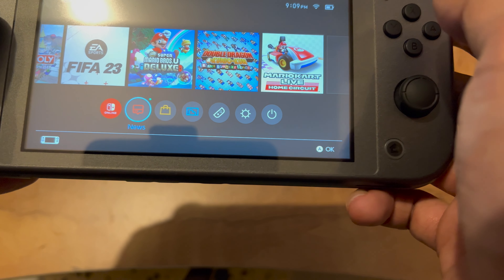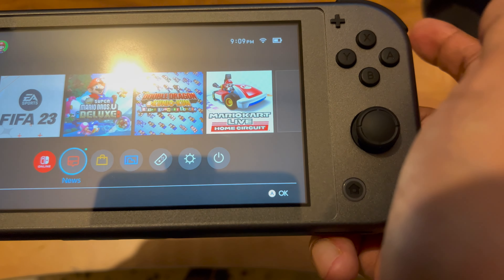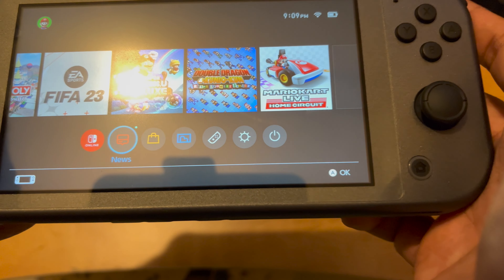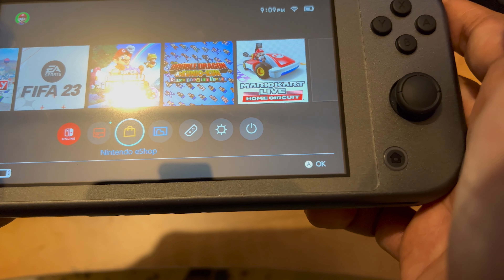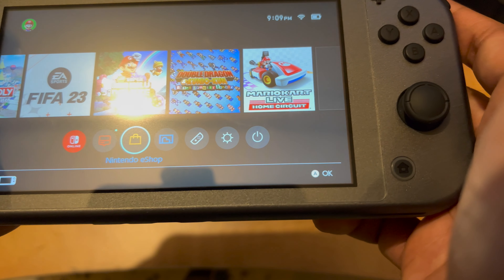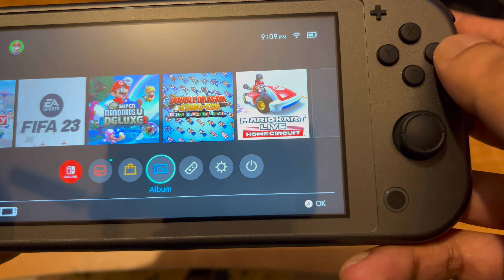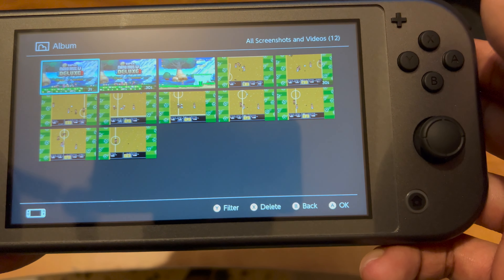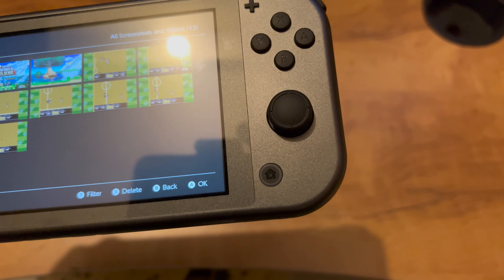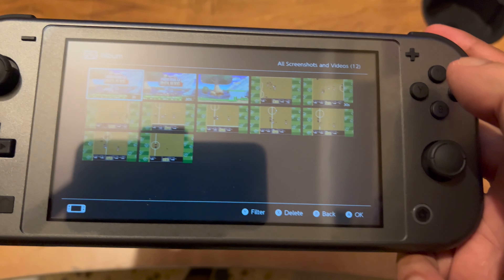Next we have the News section — if you want to see current information about Nintendo, new games, price discounts, and related stuff. Here is the Nintendo eShop, which is the portal to download games and add balance to your Nintendo account. We also have the Album feature, which lets you take screenshots. This device supports screenshots and video recording, though the video duration is limited to about 30 seconds.